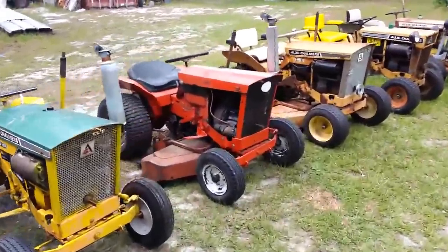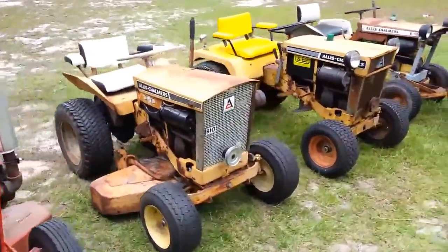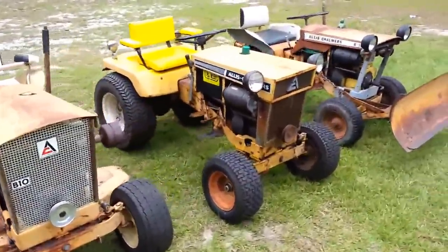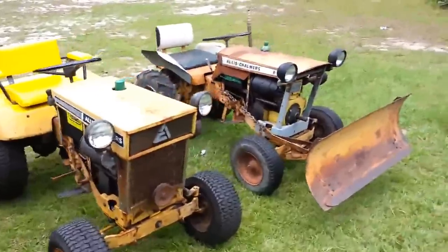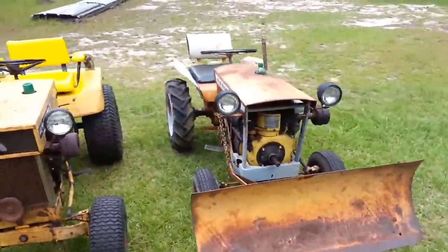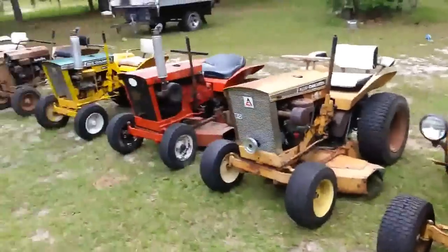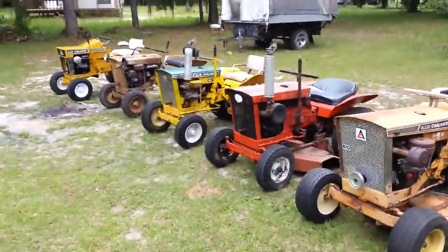That's my collection. Of course I've got other tractors too, but these are my Simplicity, Squire, and Allis Chalmers tractors. They're fun. Everybody that watches my channel and subscribes — I just want to let you know I really appreciate it. I've got 99 subscribers right now, give me one more and I'll have a hundred. All right guys, thanks for watching, see ya.